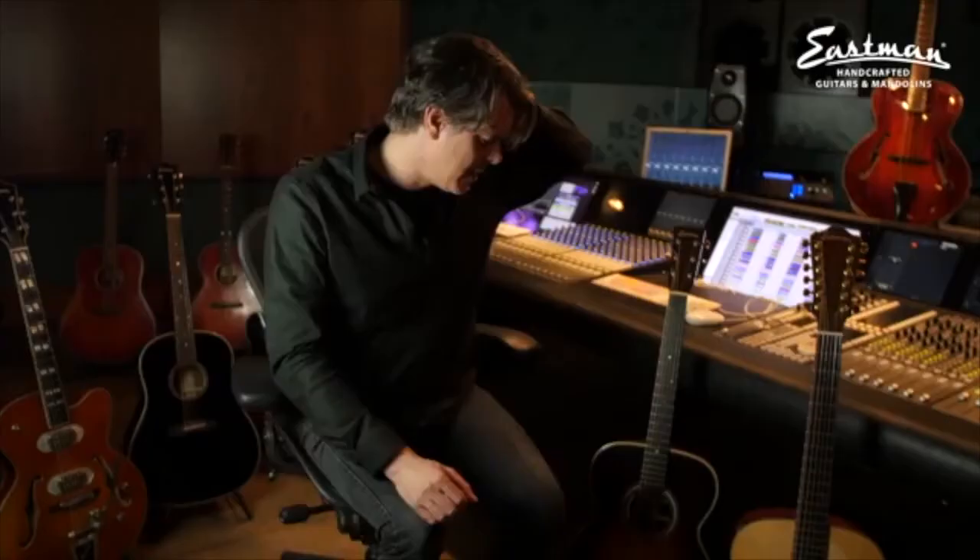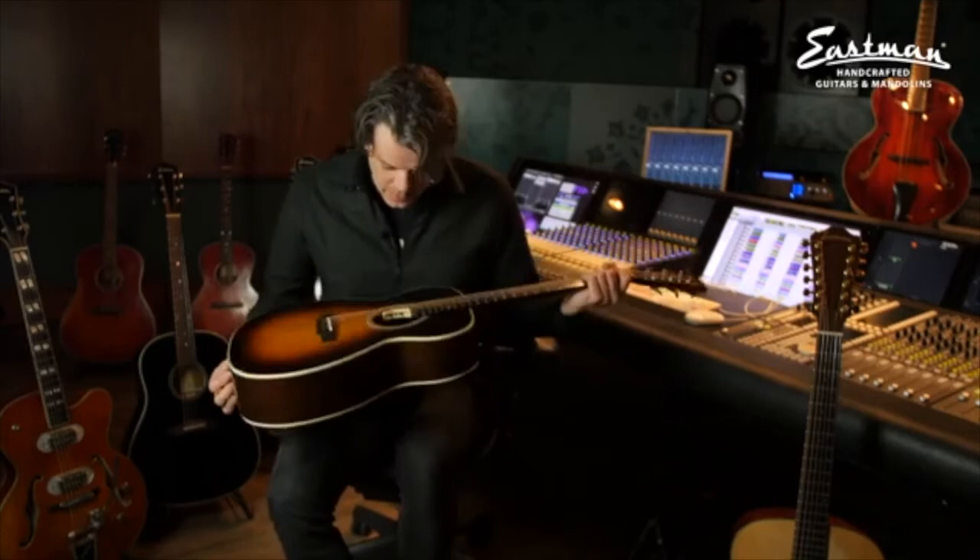Then I got this guitar, which is just a stock OM20. I've always wanted to have an OM, so I got this guitar and I just love it. I love the hell out of it. It's a very all-around guitar — I love the body, I love the way it looks, I love everything about it. It's got a great pickup in it too.